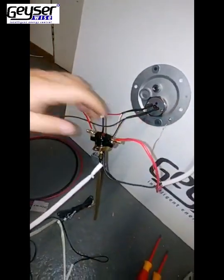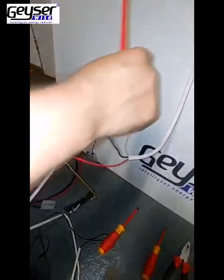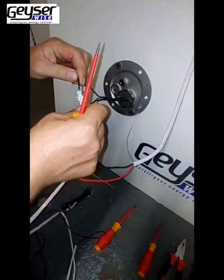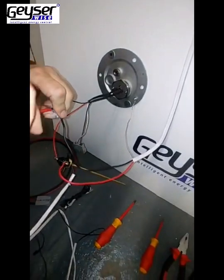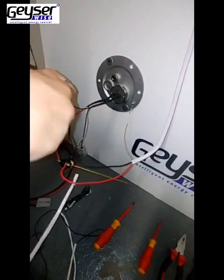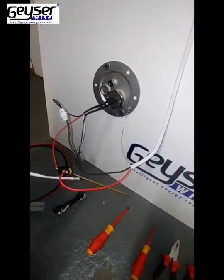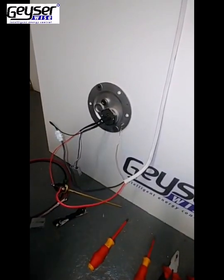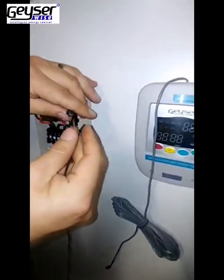Once that has been done, connect your Neutral 2 wire — which is your black wire — to your black wire from your element, which will be your neutral termination. There will be a black wire with sleeving around it connected to your thermostat, which will need to be plugged into the GizaWise Power Supply.